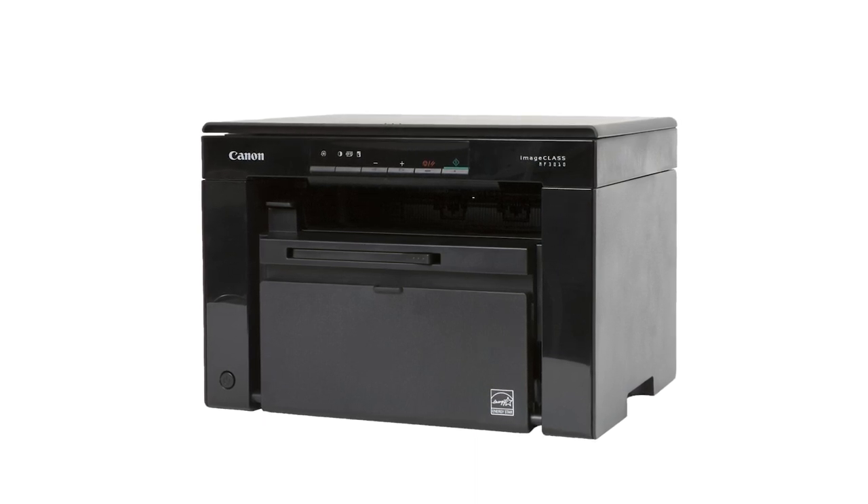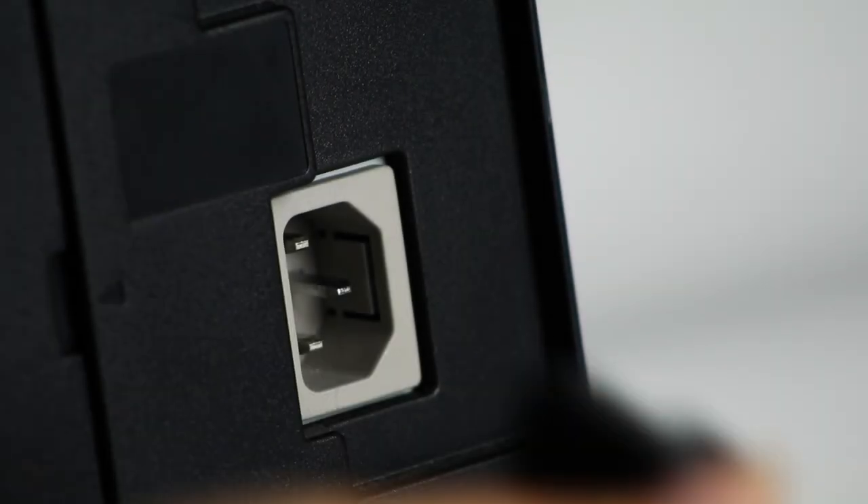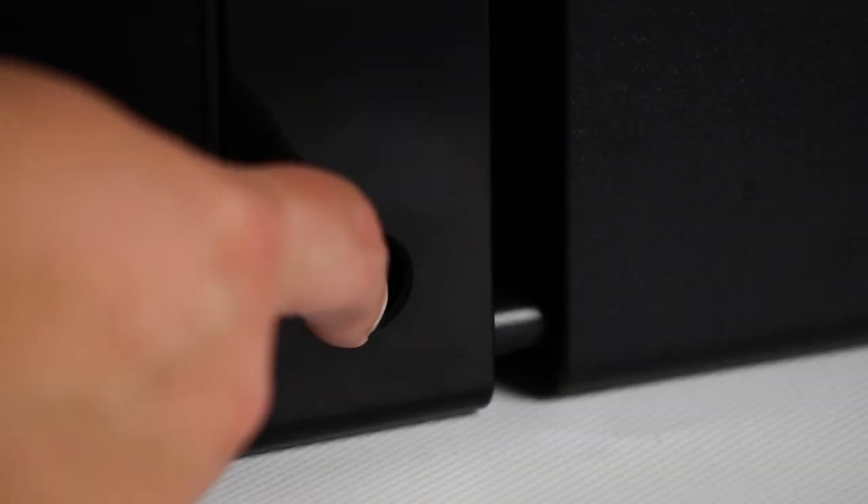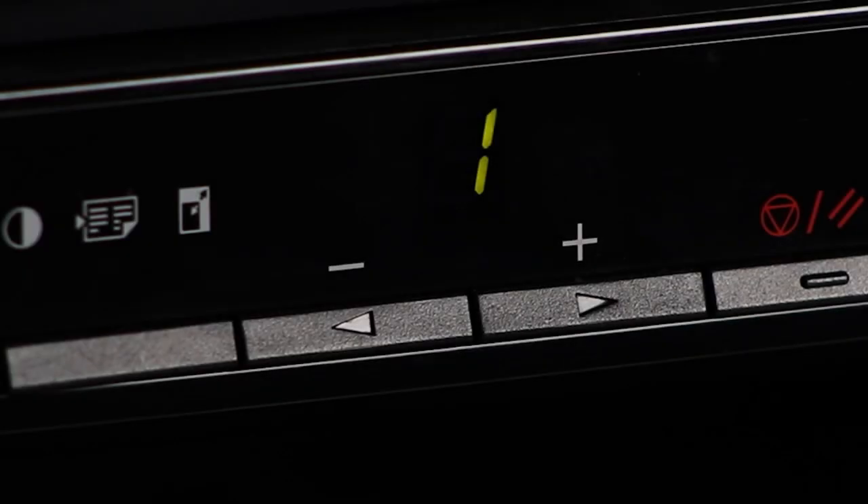Let's verify a few things on the printer before we proceed. Make sure your printer is plugged in and powered on. Now let's look at the printer's control panel.